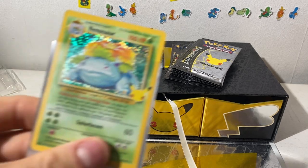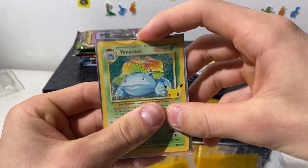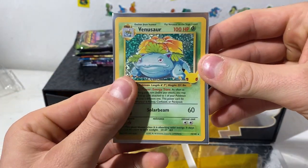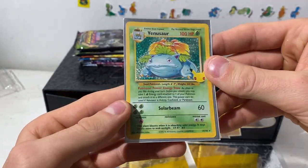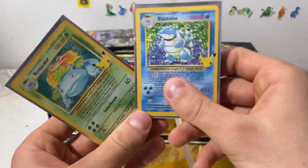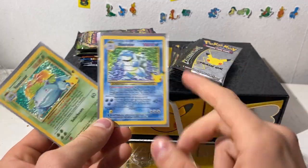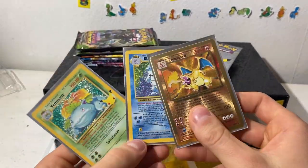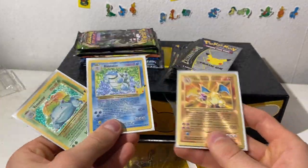I just wanted to make sure because some elite trainer boxes — people here in Sweden have gotten Italian cards, which yeah. This is obviously not an Italian card, but it could have been. There we go — now we await. Oh my god, it feels so weird holding the metal one compared to the regular ones. So cool.